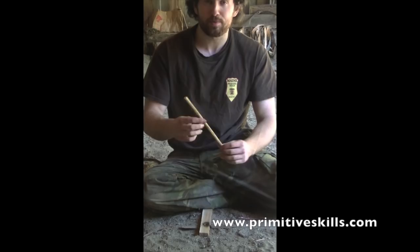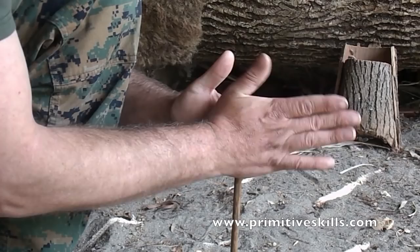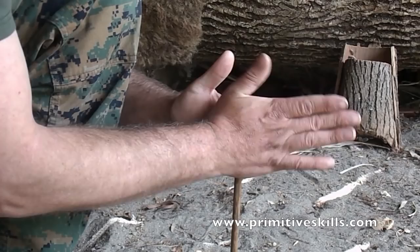This takes some practice, but the degree at which you angle your hands and the amount of downward pressure you apply are the two variables you'll need to experiment with before you find your own floating technique.